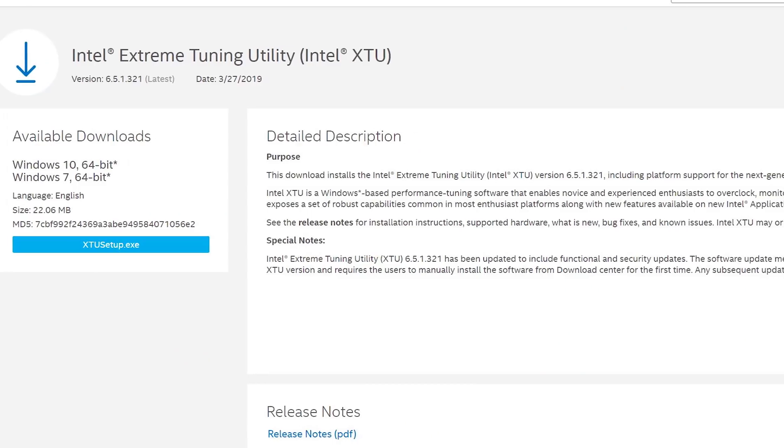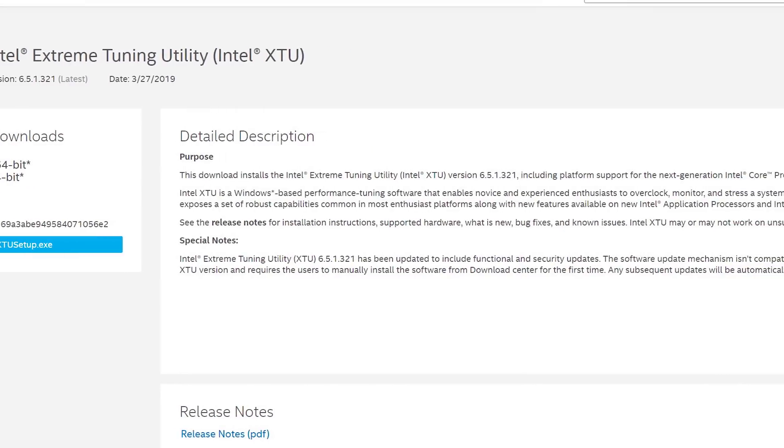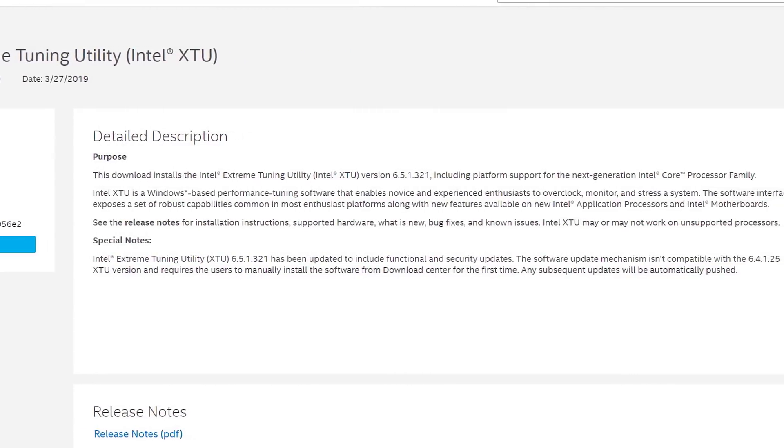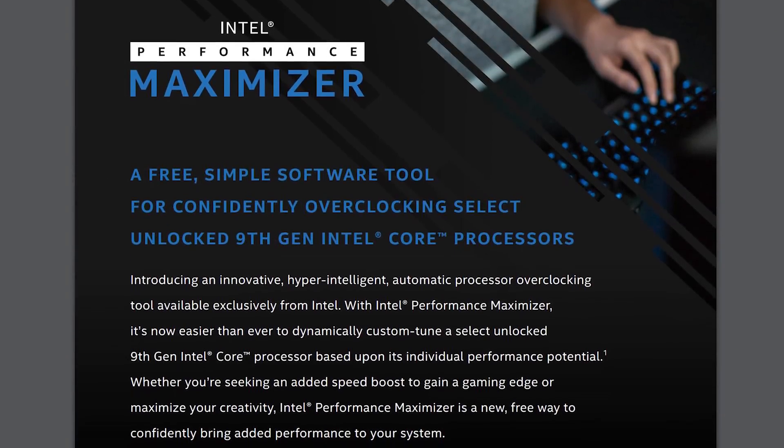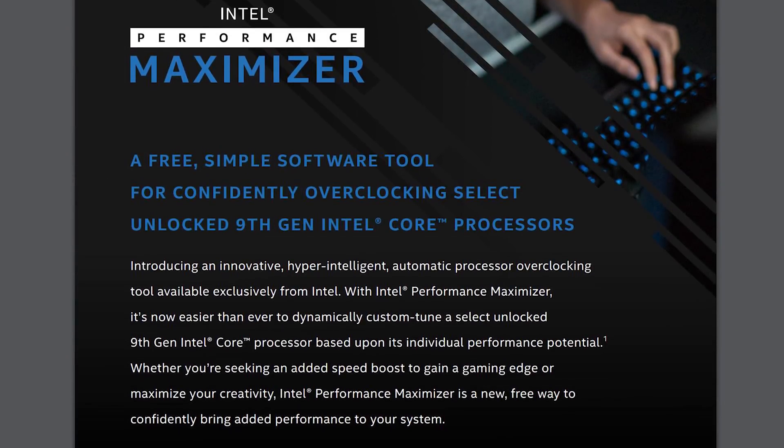The Intel Performance Maximizer — it's automatic overclocking tuning. It's not the Extreme Tuning Utility. This is not the Intel of yesteryear; this is an entirely new and different Intel. You could use the Extreme Tuning Utility before and push some buttons, taking your CPU into your own hands. But the Performance Maximizer does it all for you. That's completely different, and it's done in a safe environment outside of your operating system, which is actually pretty cool.